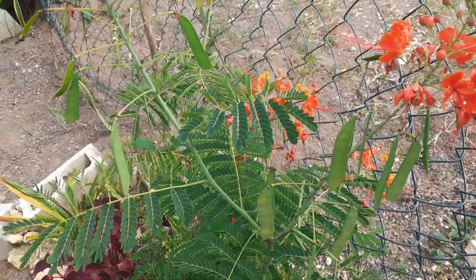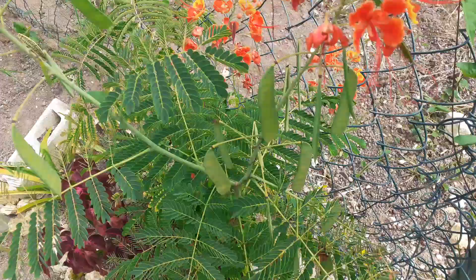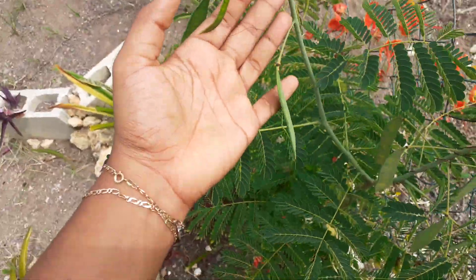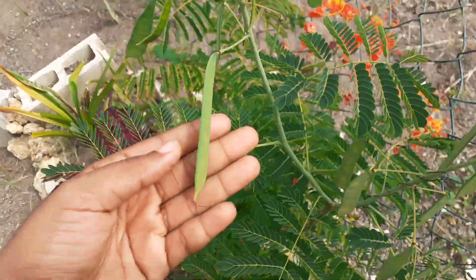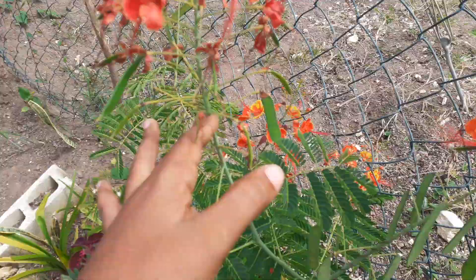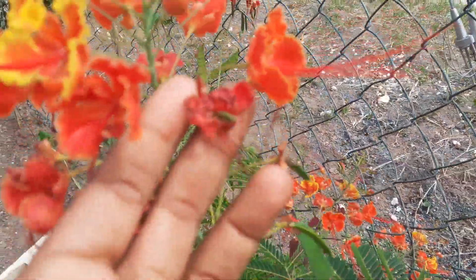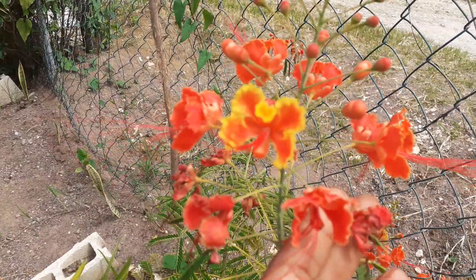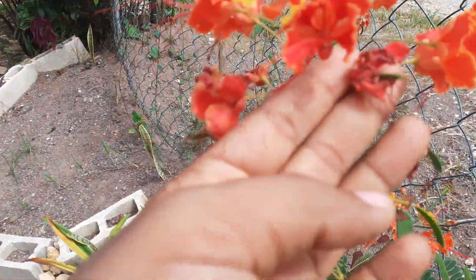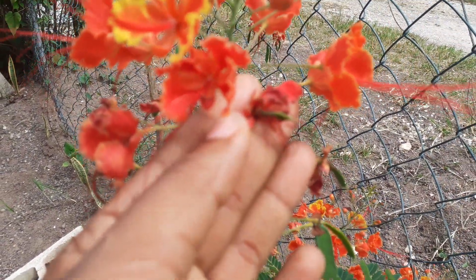Welcome back to the Boho Bebo Said plant collection channel. I wanted to share what the Pride of Barbados will look like when it produces seed pods. This is the flower right here, and these are the tiny seed pods coming from the flower.